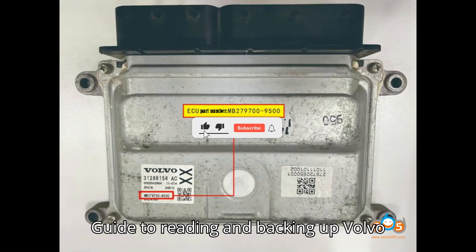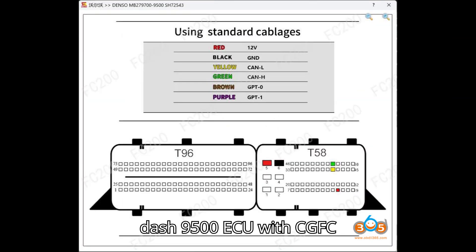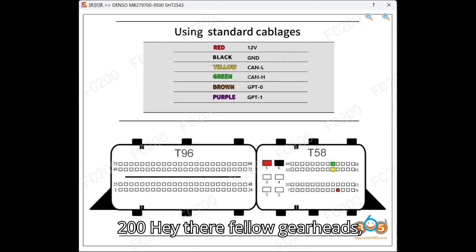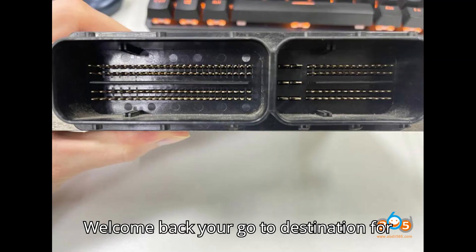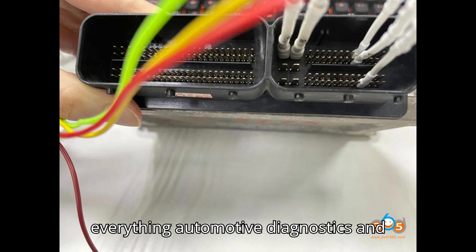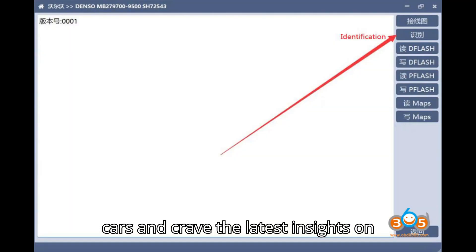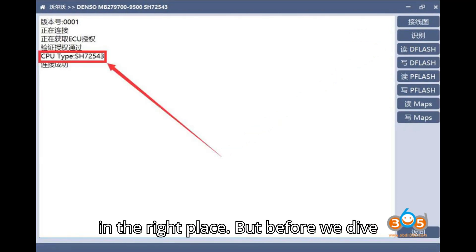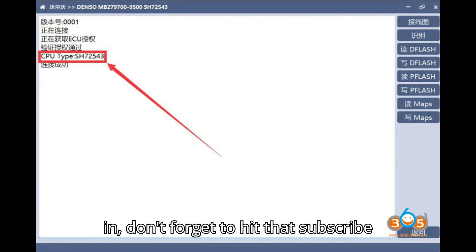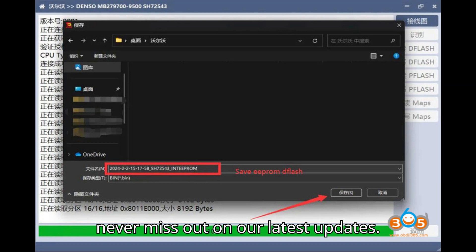Guide to reading and backing up a Volvo Denso MB279700-9500 ECU with the CGFC200. Hey there, fellow gearheads. Welcome back to your go-to destination for everything automotive diagnostics and programming. If you're passionate about cars and crave the latest insights on diagnostic tools and programmers, you're in the right place. Don't forget to hit that subscribe button and turn on notifications so you never miss out on our latest updates.